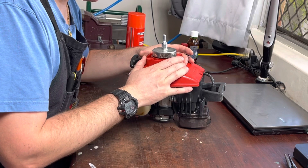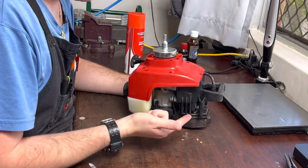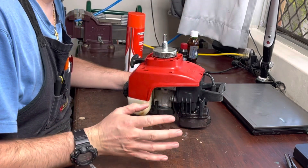Clean your machine — get that done first. Take all the plastics and everything off it until you've just got the cylinder and the crankcase. Carby, everything off.